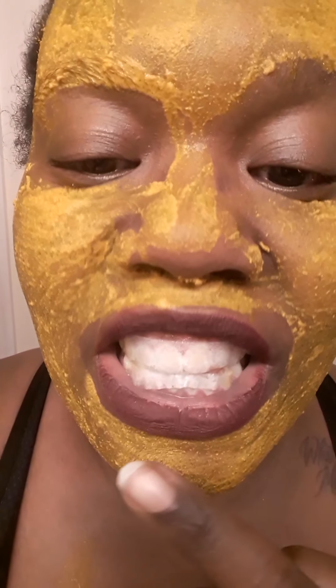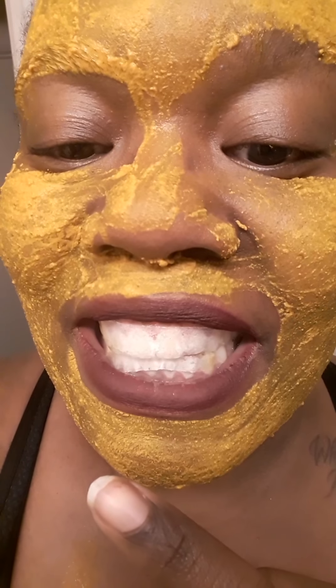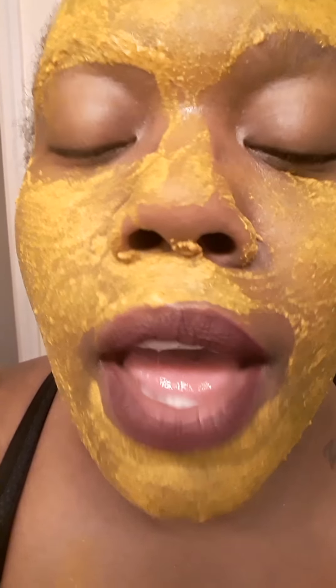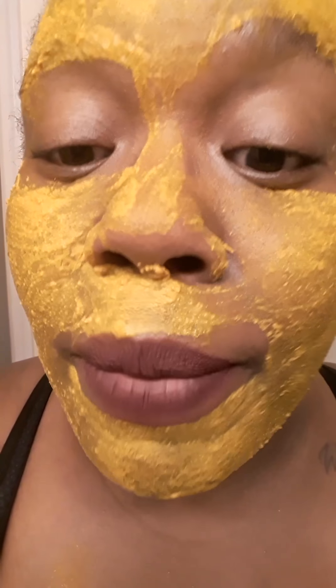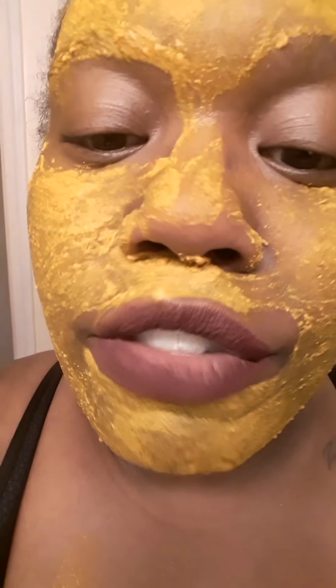Okay, so this is day two. The Crest white strips — I've already put them in. I'm sorry for the turmeric mask. If you haven't watched my turmeric video on YouTube, please watch that because it does wonders — it does a spectacular job on your face. If you want to have flawless skin, if you want to be glowing for the summer, check out my turmeric video. But yeah, that's totally different from this video. This is about the Crest white strips and I've just put them in.